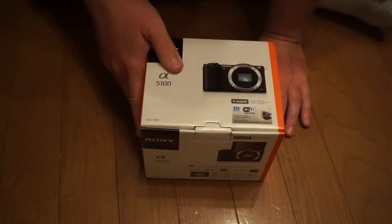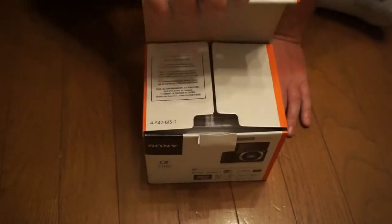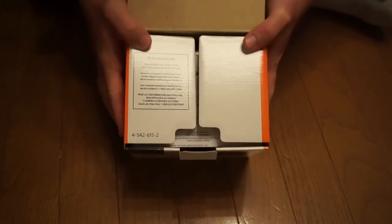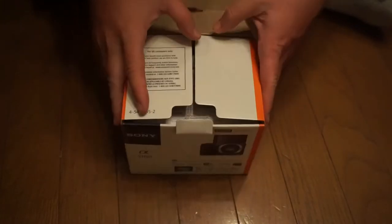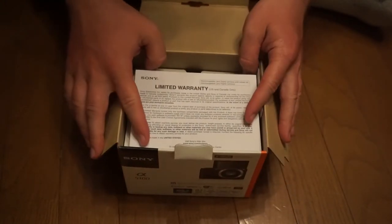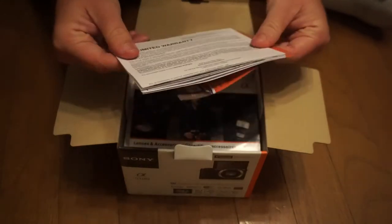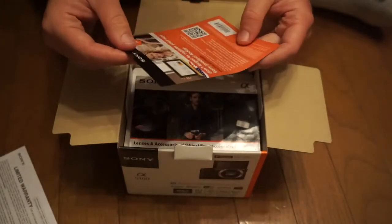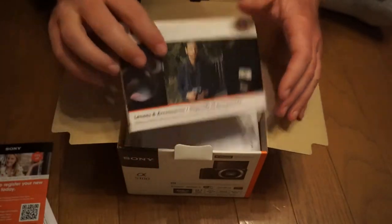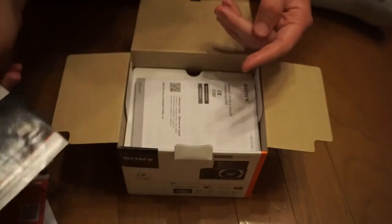Let's open up this bad boy. It says here for U.S. customers only — limited warranty, stuff like that. Registration here. It has a lens accessory booklet which goes over the various lenses and stuff.